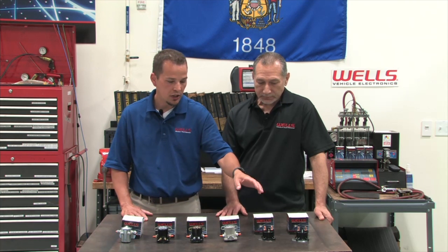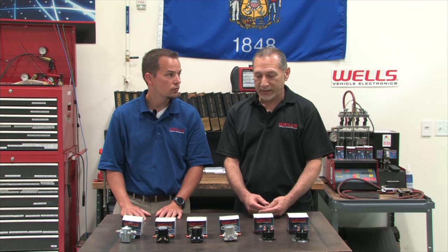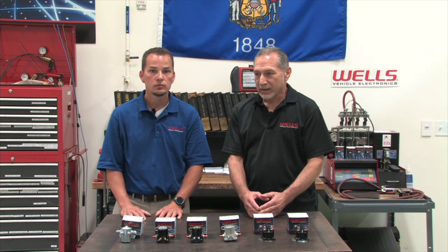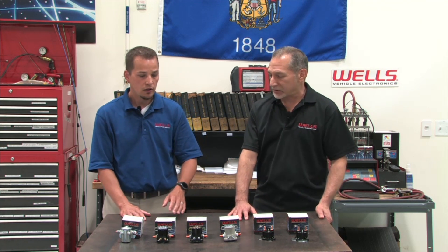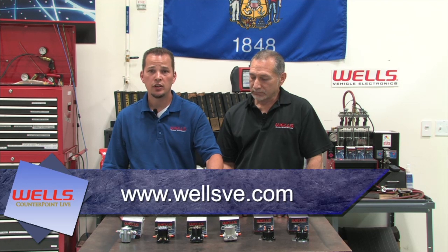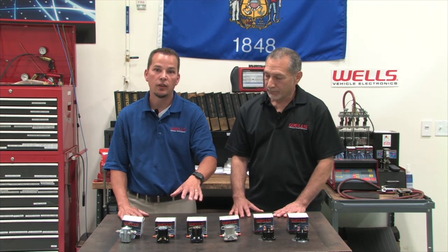Will we ever have any amperage ratings on intermittent-duty solenoids for starters? No — that's another common question we get. If there's no amperage rating listed, that is typically a starter solenoid. If there's an amperage rating, then it would be considered a continuous-duty solenoid in most cases. If you go on our website, wellsve.com, and go to the Specialty Application Search tab, you can look at the continuous-duty solenoids and see the amperage and voltage, because we also have some 24 and 36 volt solenoids. All that information will be on the website.